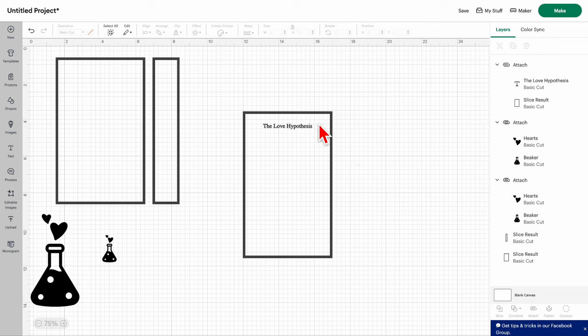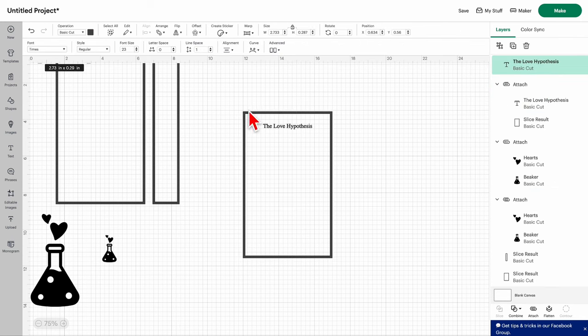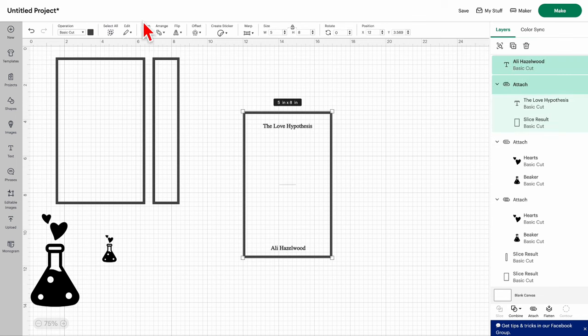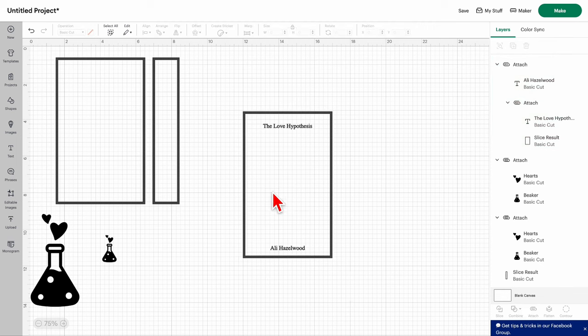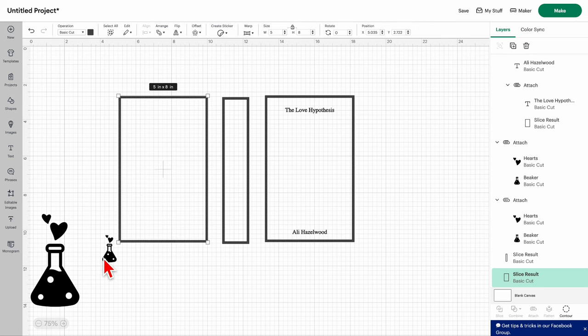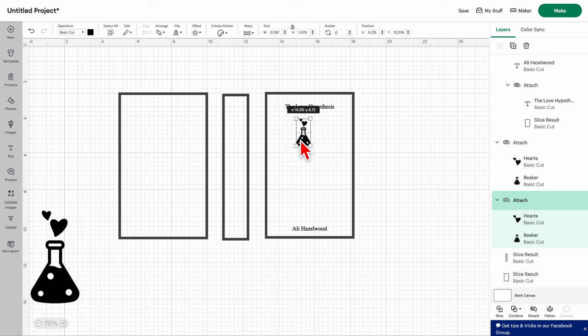Now you need to add the author name. Place that down at the bottom, select it and the box together, align center horizontally, then attach. So you now have the outline for your cover with the title centered up top and the author centered at the bottom. You can start placing your icons or design elements around those, working around where the author's name and title are. You can always put the first name on top of the last name, or move things up and down using the arrow keys.